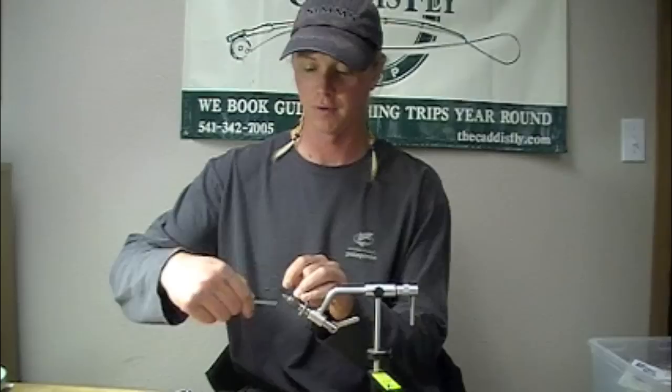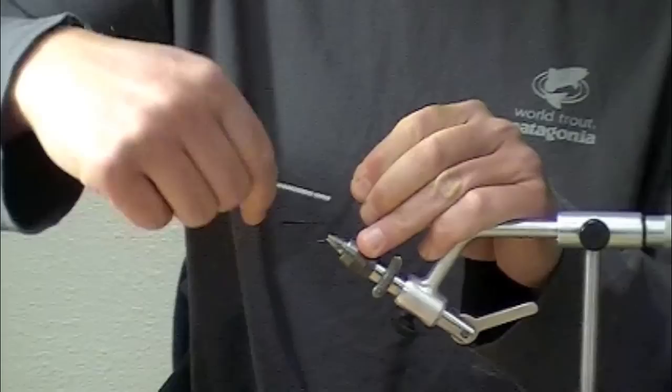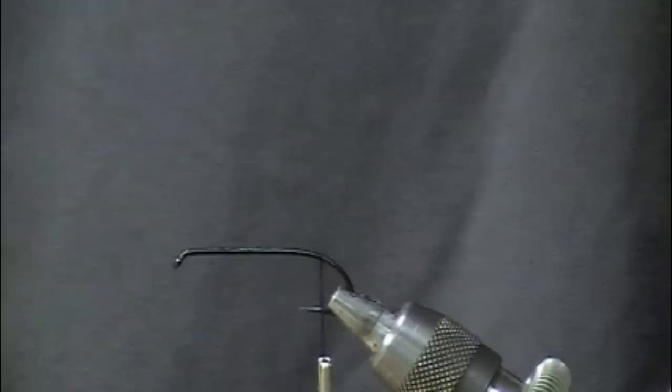I've got a 700 in the vise here. I'm going to start some 150 denier Ligerton thread and make a nice base wrap all the way down.